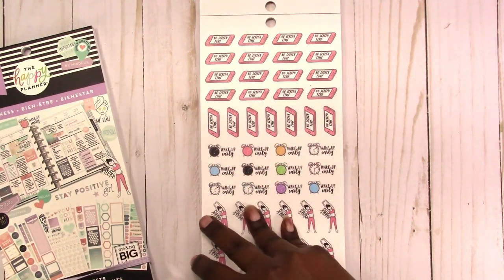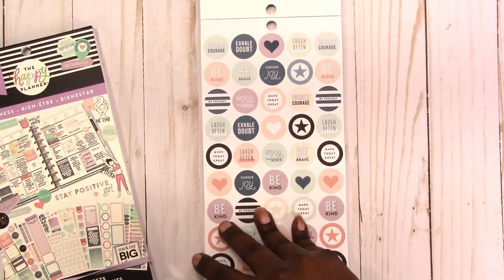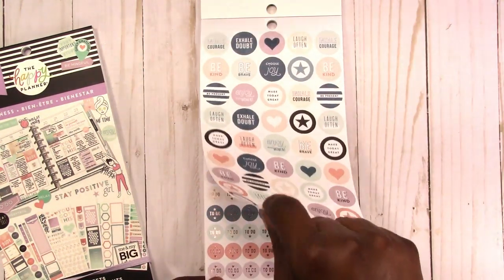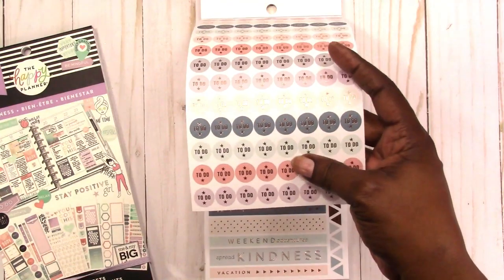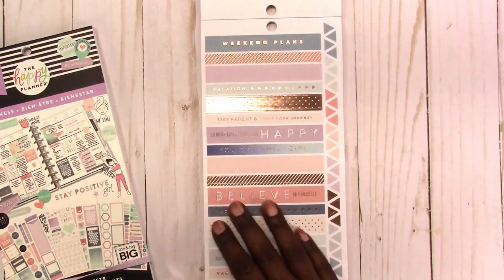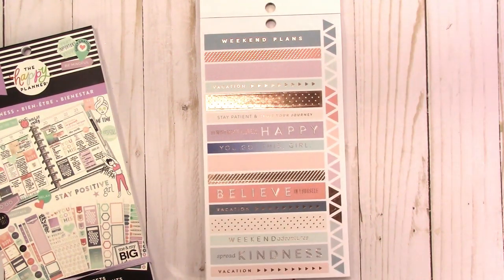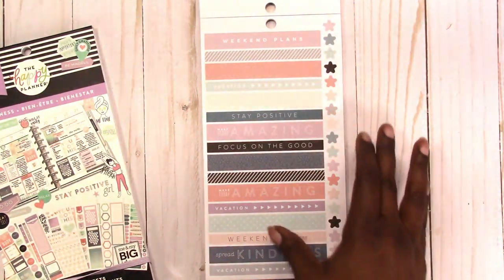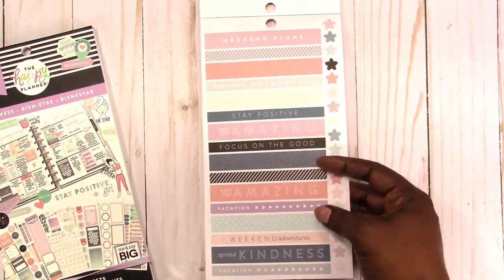No screen time stickers, some more of those wake up early stretch stickers. Here are those circle stickers with the positive affirmations or positive quotes on them. These are the little to-do circles, so you can put these over your checklists. Again I like the soft colors. These are again for the horizontal mini spread but can be used in any planner. You got some triangles that you can use to make lists with, some stars, some more of those strips.